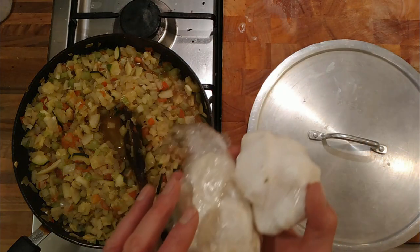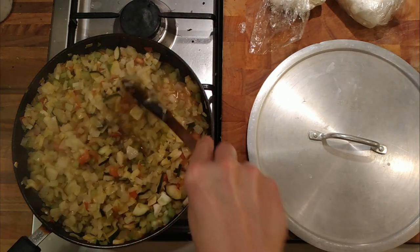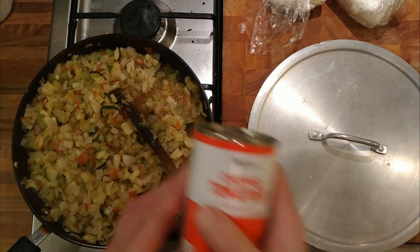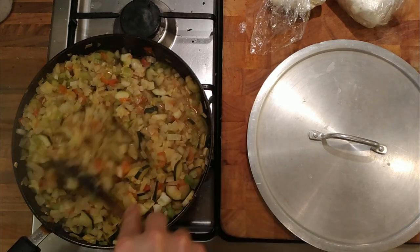I've got some feta out of the freezer — about 300g worth of feta, so we'll put a couple of those in the bake as well. I'm going to put in a tin of chopped tomatoes, but I'm not going to add those just yet. We're going to cook everything down so it's all nice and soft.